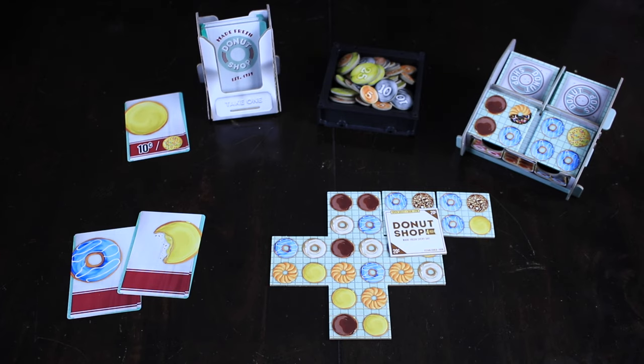The game gets really exciting once there's a huge tableau layout in front of you and you're trying to place those large donut boxes to get the maximum amount of points. The game ends when you either run out of cards or donut tiles. At that point, you count up all your money and whoever has the most money wins.